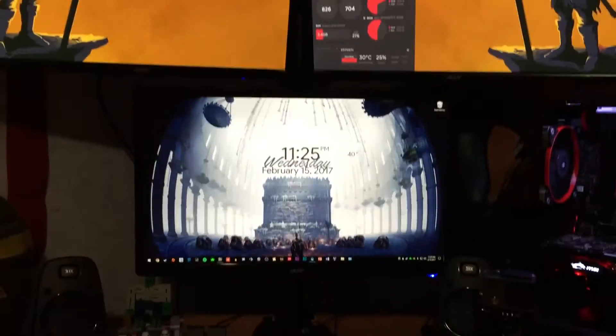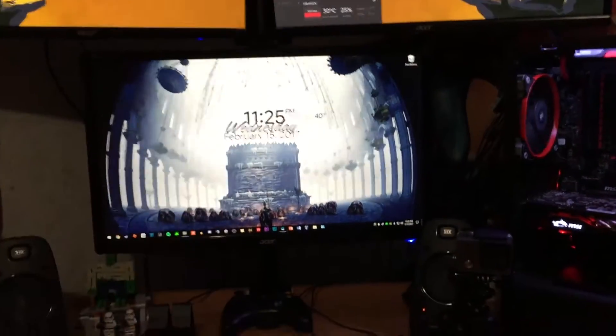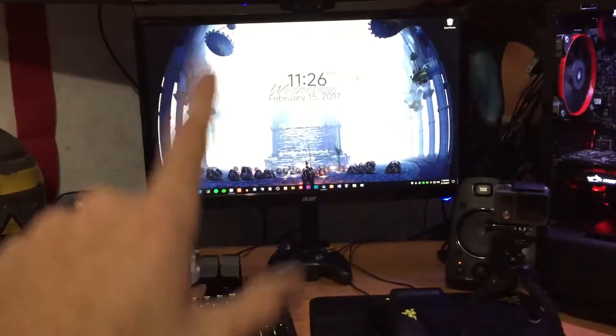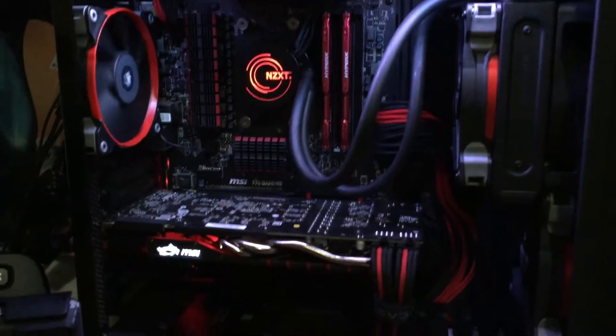My graphics card has been running really hot recently, and that is because I just recently started doing a three monitor setup. After doing some research, your graphics card once you're running three displays actually requires its base clock to go up a little bit to keep up with the refresh rate. Both of these monitors up top are 60Hz while my main monitor is 144Hz.